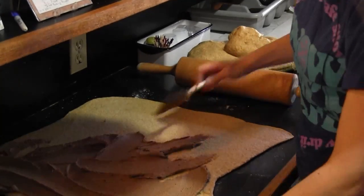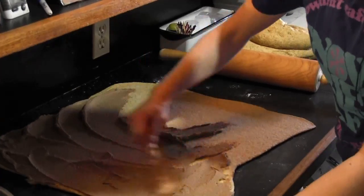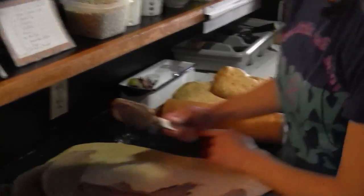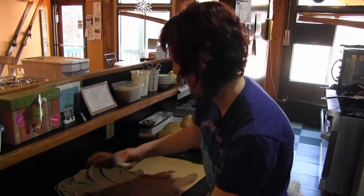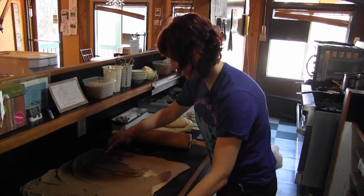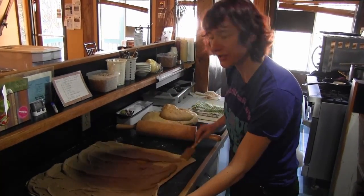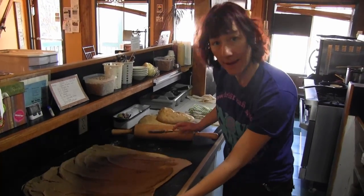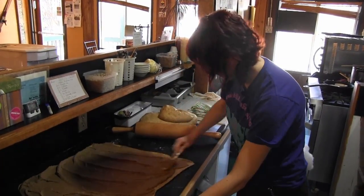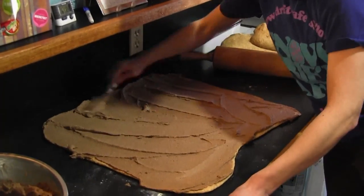That's our secret sauce. That's what makes the Snowdrift cinnamon buns so famous — that and the whole wheat bread. Whole wheat hearty bread. Nothing that tastes so good is so good for you. So you can have a sweet treat and it can actually be a little bit healthy.